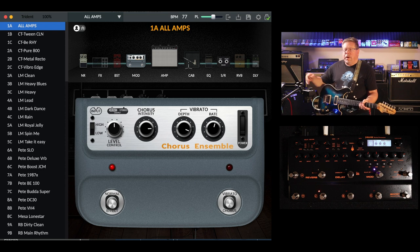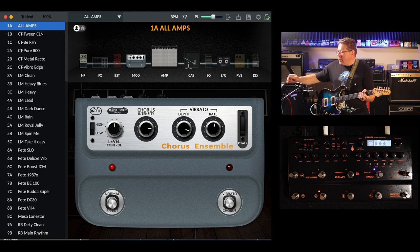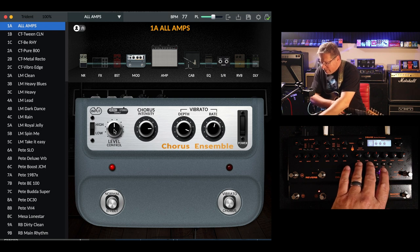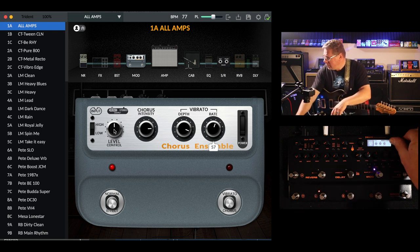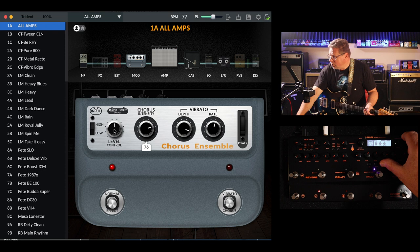If you look at the graphic in the editor, you've got a Boss CE1 chorus ensemble — or Roland chorus ensemble — and it's a very good emulation of it. Things to note that are different to an original chorus ensemble: you can't actually switch between vibrato and chorus, unfortunately. You can't change the input level, high and low, and you can't change the level control. But what you do have control over — and you can do it on the hardware as well — you can change the rate, and as you adjust the rate, the rate on the digital emulation will change as well. Your intensity will change, and you can also change your depth.